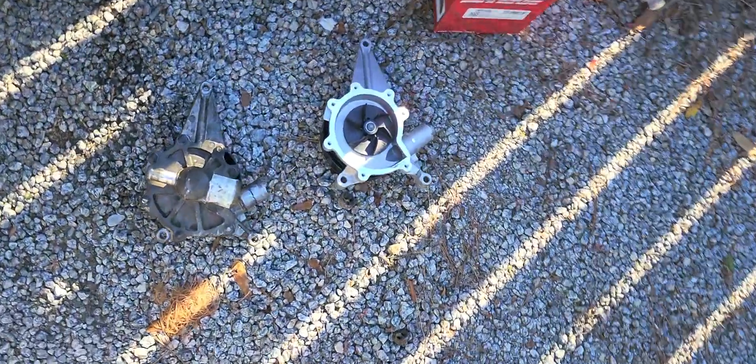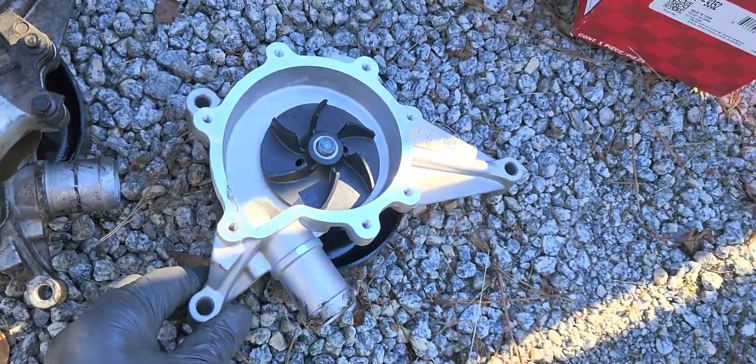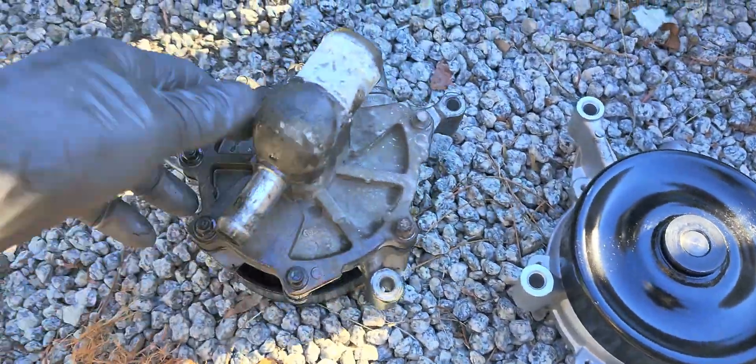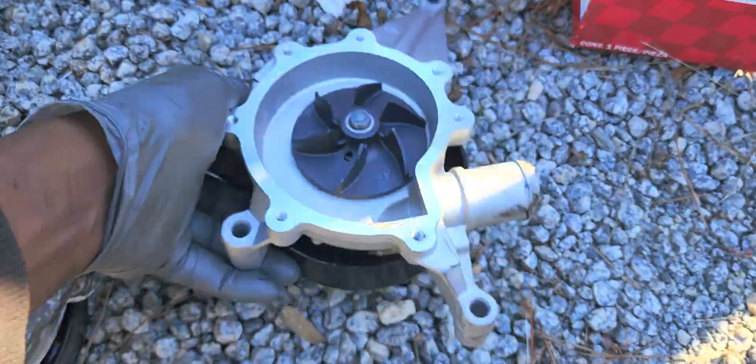Let me show you the water pump first. This is what the water pump looks like. This is the old one I got removed. I'm going to have to remove this piece from the back and attach it to this piece right here.